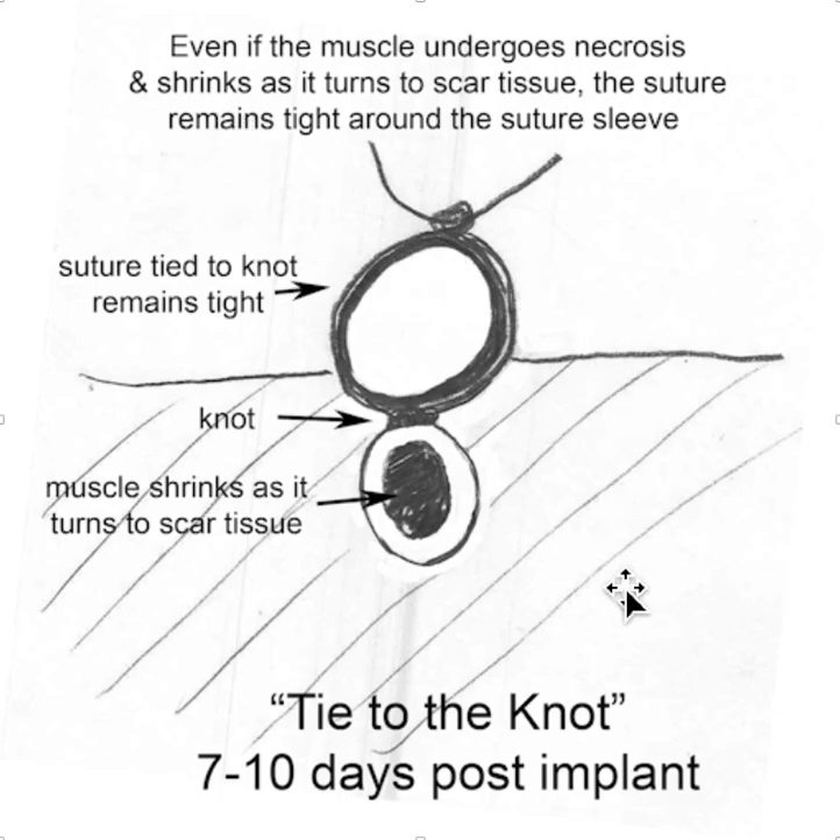And it's not going to pull loose. This may move a couple of millimeters back and forth, but it remains tight here. I know a lot of places are trained to tie directly to the muscle, but if you do that, this will eventually happen to you, and the way to prevent it is to tie to the knot. Thank you for your interest.